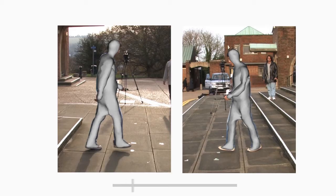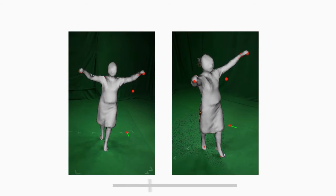We now visualize the optimization process that happens in stage 2 of our approach. Note how the contours of the model quickly converge to the foreground borders, without requiring explicit silhouette segmentation.